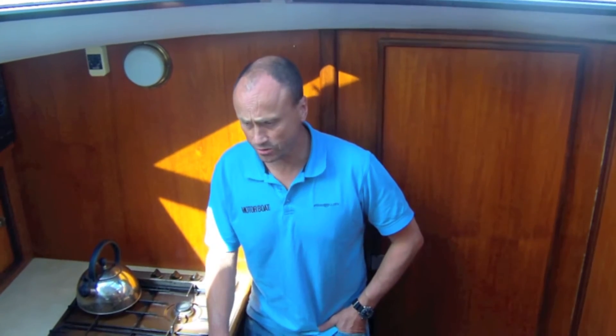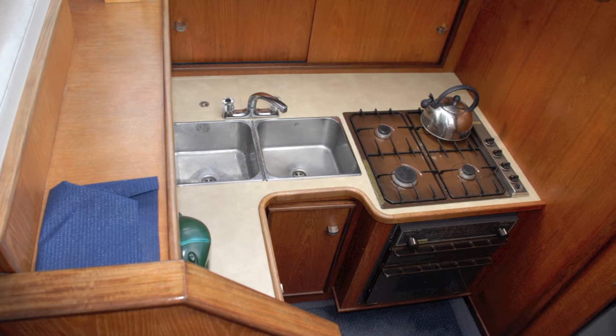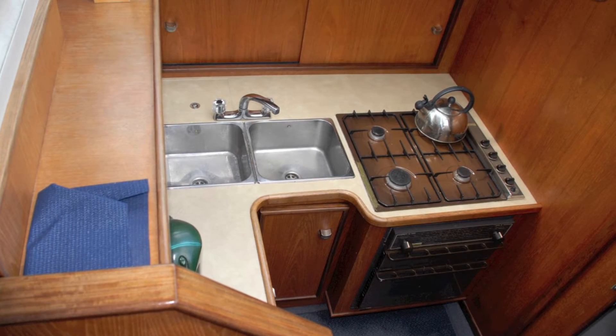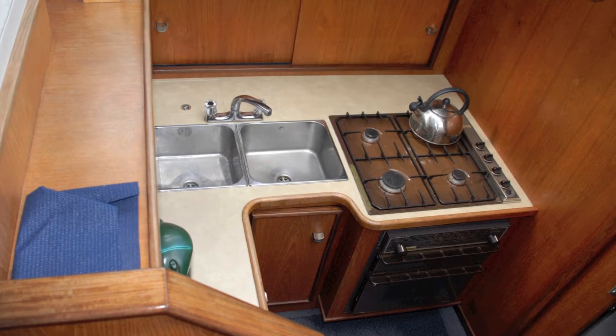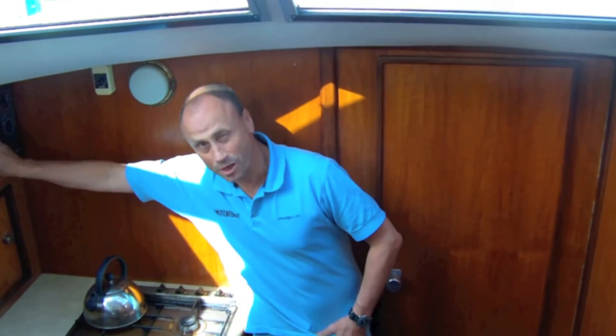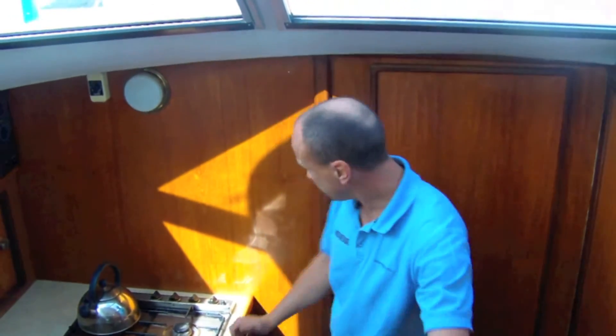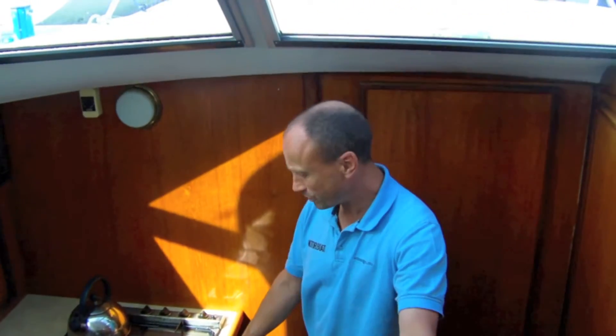Here we've got quite a reasonable seagoing galley: four-ring gas cooker, full-size oven, full-size fridge, double sink, and a microwave. The good thing about it is you can actually wedge yourself in, grab hold of something, and do a bit of cooking if need be while you're underway.